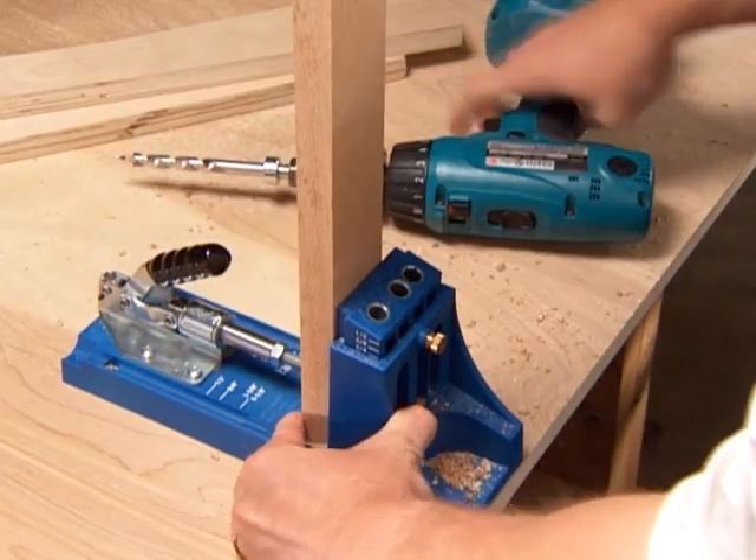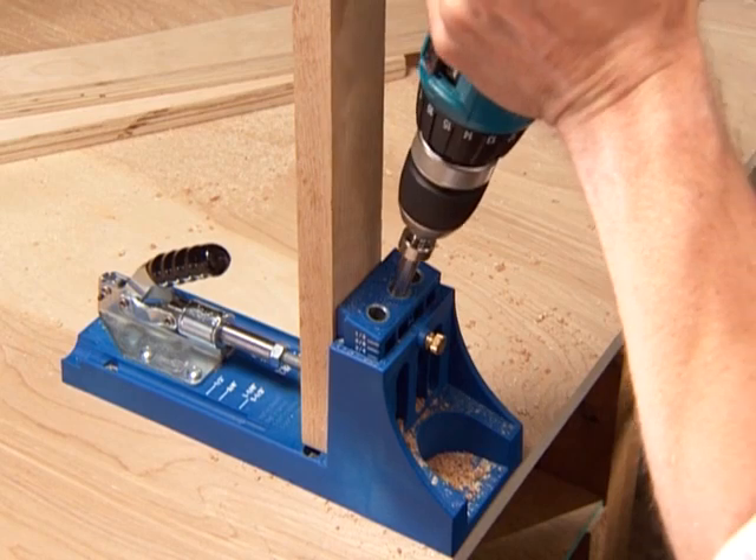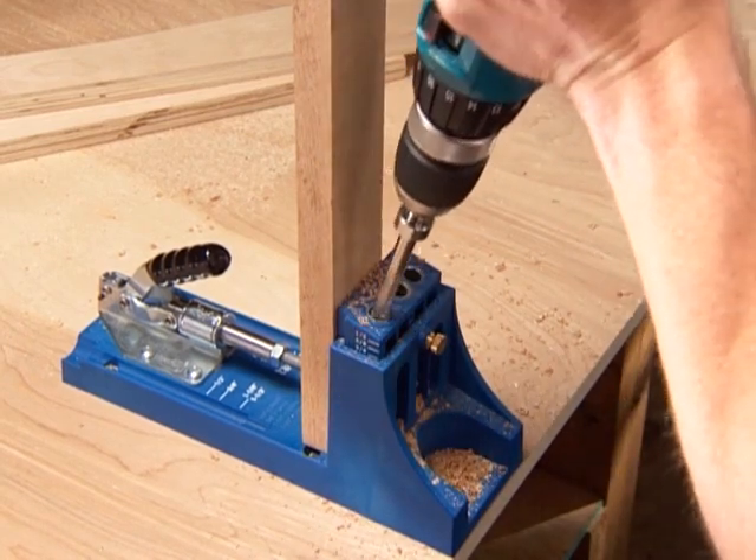For a project like a cabinet face frame where two screws are placed close together, the drill guide is designed to place two pocket holes at once without having to unclamp your work.